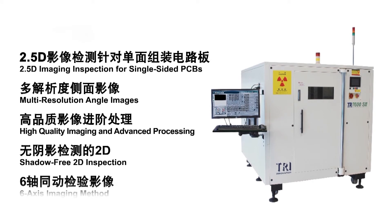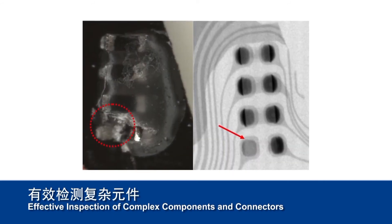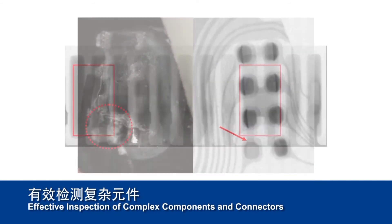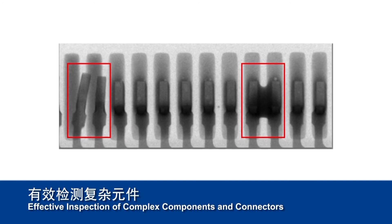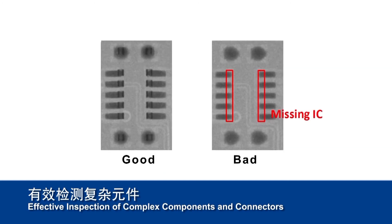TRI also offers 2.5D AXI solutions, specifically employed for inspection that requires very high image clarity, such as single-sided PCB assemblies and flexible PCBs, as well as inspection of mobile communication products.